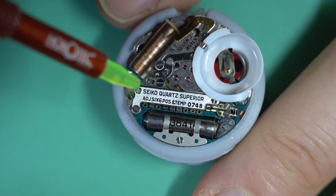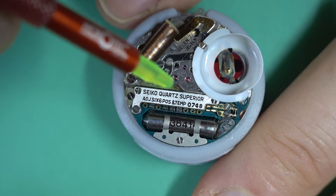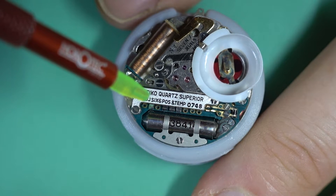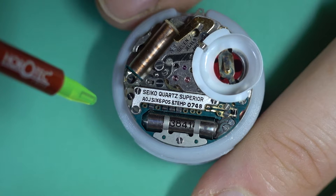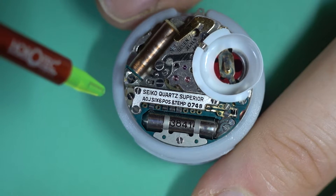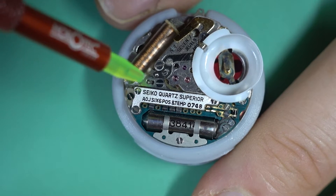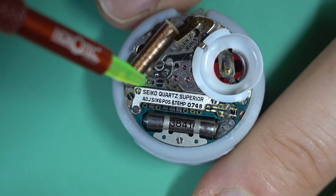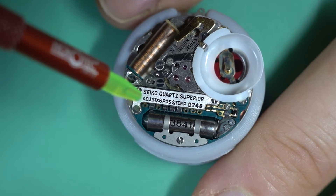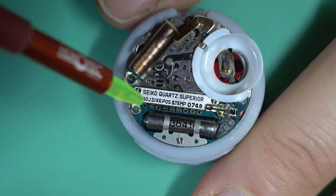If you want to trim the movement to run faster, you reduce that value by moving the pins so the total is lower. For example, if I changed pin two to pin one — which gives a value of one — then you're running at 36 rather than 37, and that will make the movement run faster. If you want to slow it down, you change them around to make the capacitance value higher and that will slow the movement down.